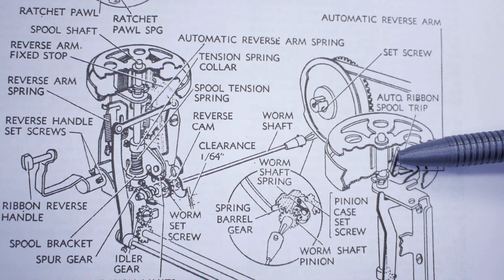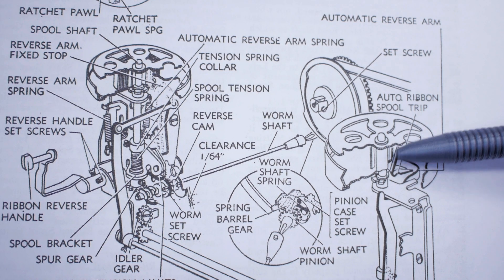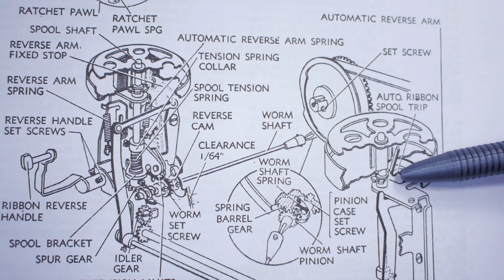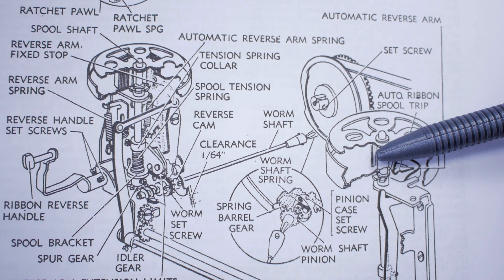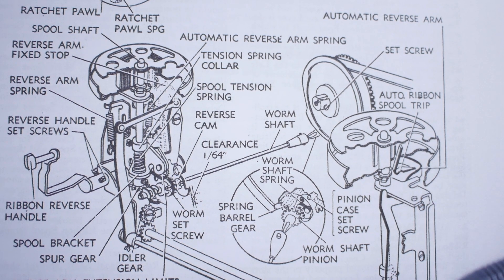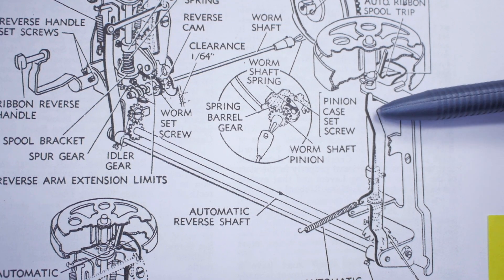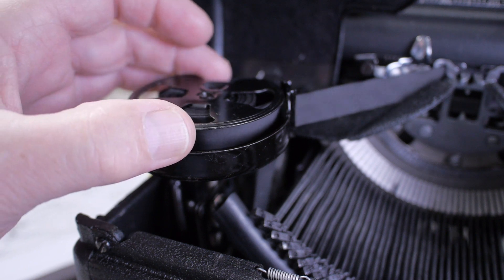In the center of the ribbon spool is the auto ribbon spool trip — a little angled bracket, slightly less than 90 degrees. When the ribbon is tightly wound, the vertical part is pinched against the center hub, so the pointed arm is raised high enough not to interfere with any other parts. But as soon as the ribbon gets to the end and tension slackens sufficiently, the arm falls down and interferes with the automatic reversing arm, causing it to tilt rearward and activate the mechanism to reverse the ribbon.